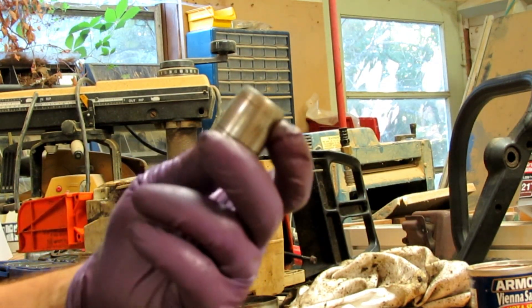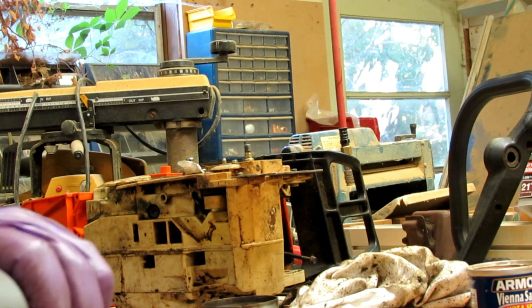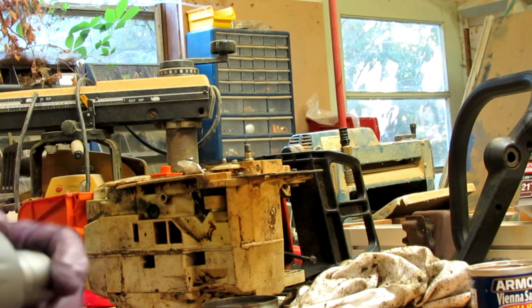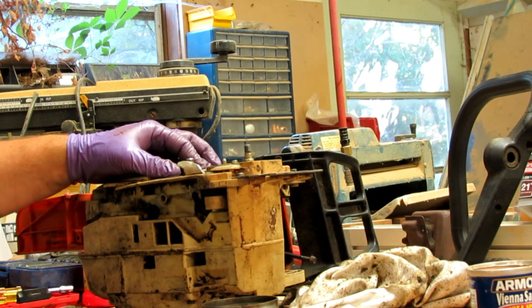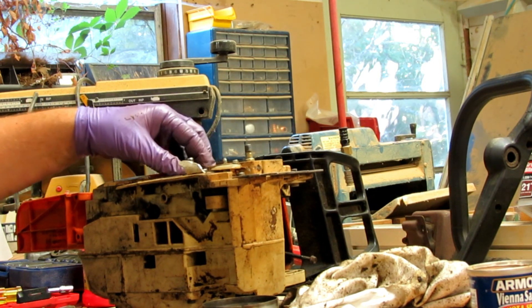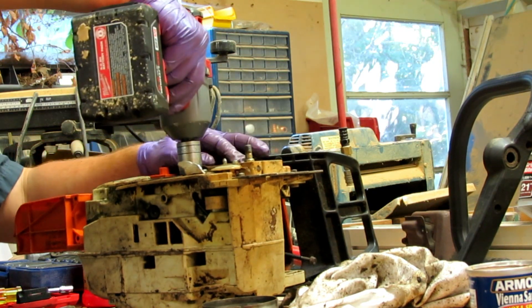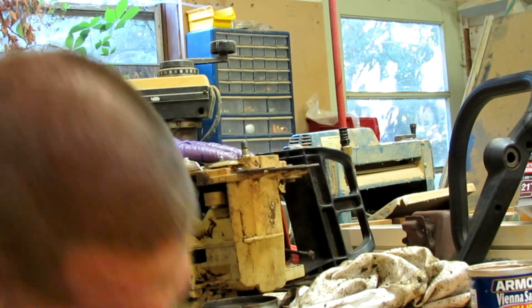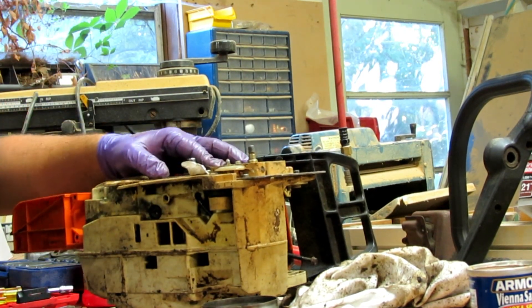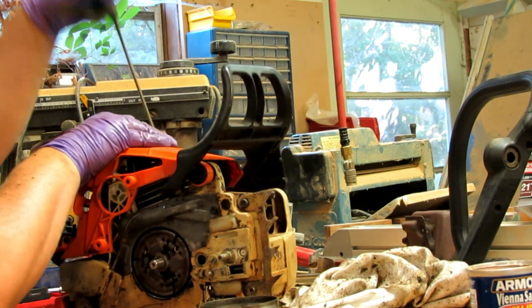Got our 19 millimeter socket — not going to run it up too tight, it'll tighten itself when it's going. Remember these are left-handed threads, so it's lefty-tighty in this case. That's all it needs — make sure nothing's binding. There we go.